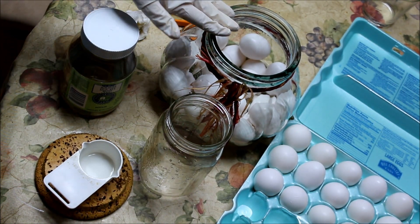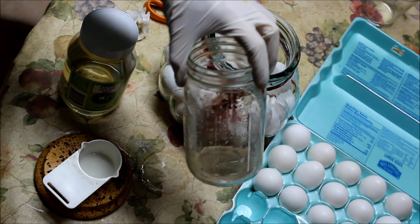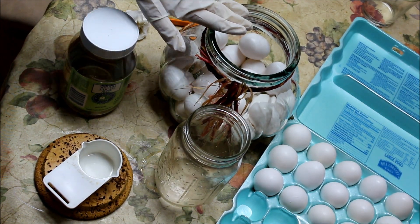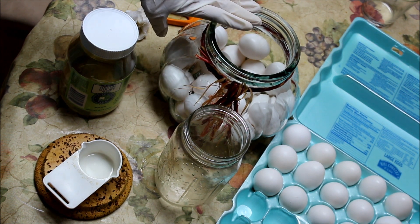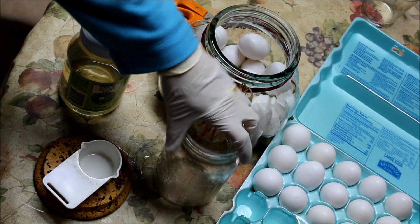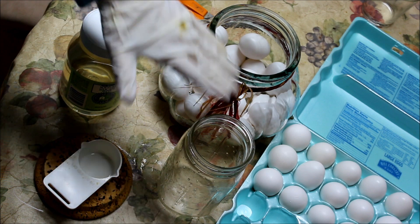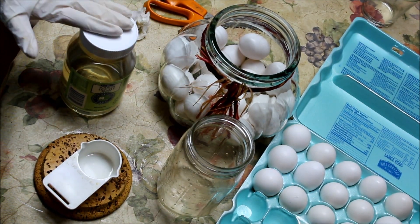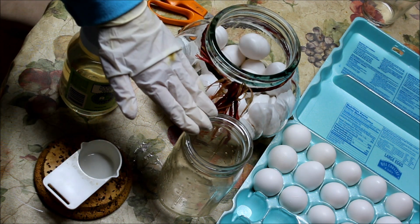What I did was I took water and added water to the container I was going to use, using a quart jar to figure out how much liquid I wanted to contain with the displacement of the eggs. In this jar I figured it would be two quarts of liquid. A quart is four cups, so I'm needing two quarts in here. I determined I need two cups of the sodium silicate to a quart and a half of water.